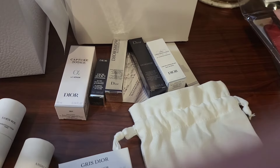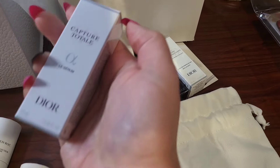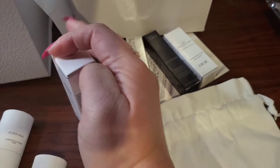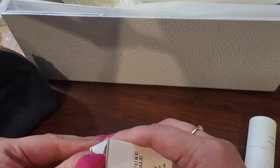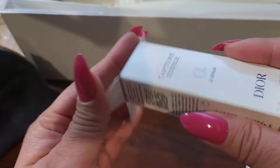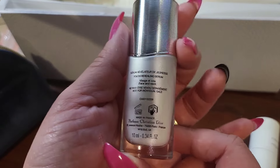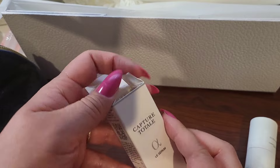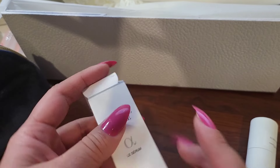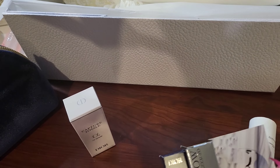This deluxe sample of the serum — I got that for free with this care pouch. They said it was a deluxe size. It's a pretty good size sample. I would say a deluxe size sample — 10 milliliters. I haven't really used a lot of the Dior skincare. I've used their Rose Prestige sample, but that was kind of pricey. I did like it though. It smelled nice and was really thick and nice.